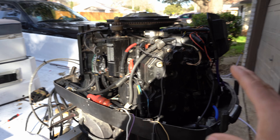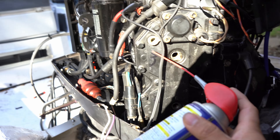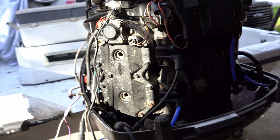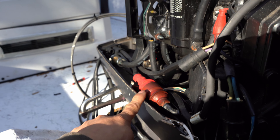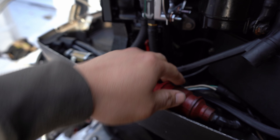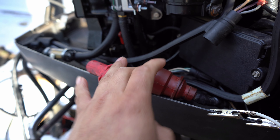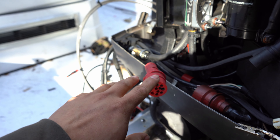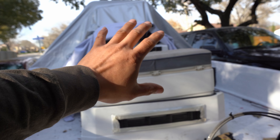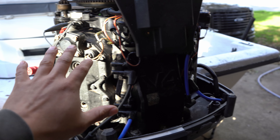Before we start the diagnosing process — first, you don't want your spark plugs in. I always like to put in some WD-40, just a little squirt for lubrication. Take all of them out. Another procedure: if you have no spark whatsoever, take out the big red plug. If you disconnect it, crank the engine, and now you have spark, the underlying issue is going to be up in the switch control or kill switch wiring.